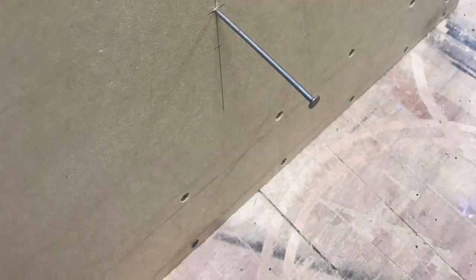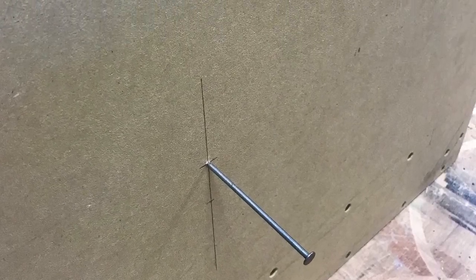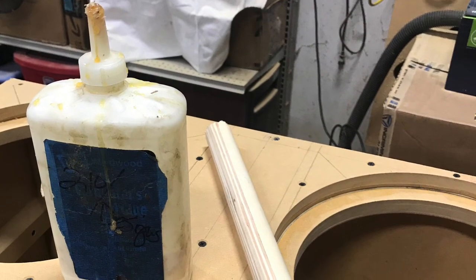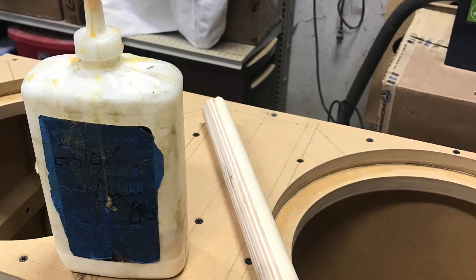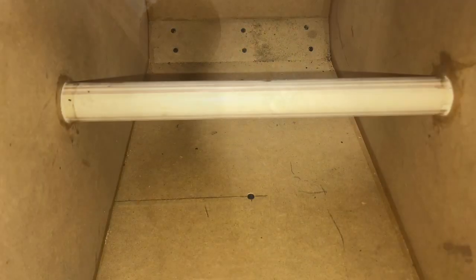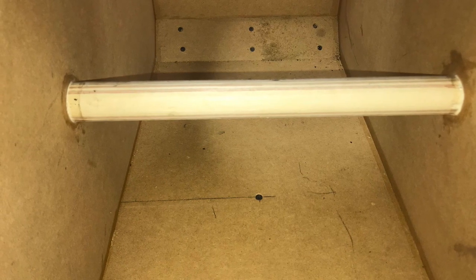Now I can go ahead and add a center brace to the box. Using the same inch and a quarter wooden dowels — there I am pre-marking everything. Get it prepped and ready, put some glue on each end. Pre-drilled as always so the wood does not split. Used inch and 5/8 screws on this as well. Screwed into place, trimmed it out with some glue.